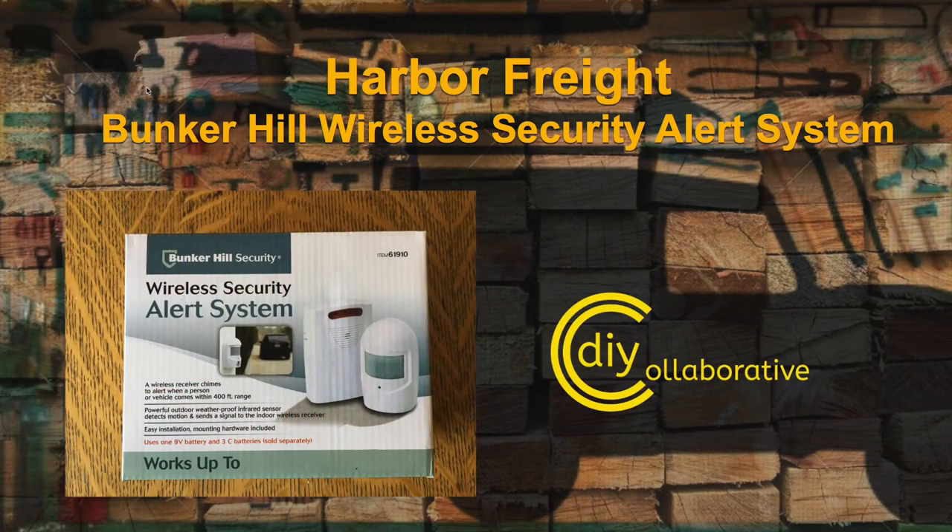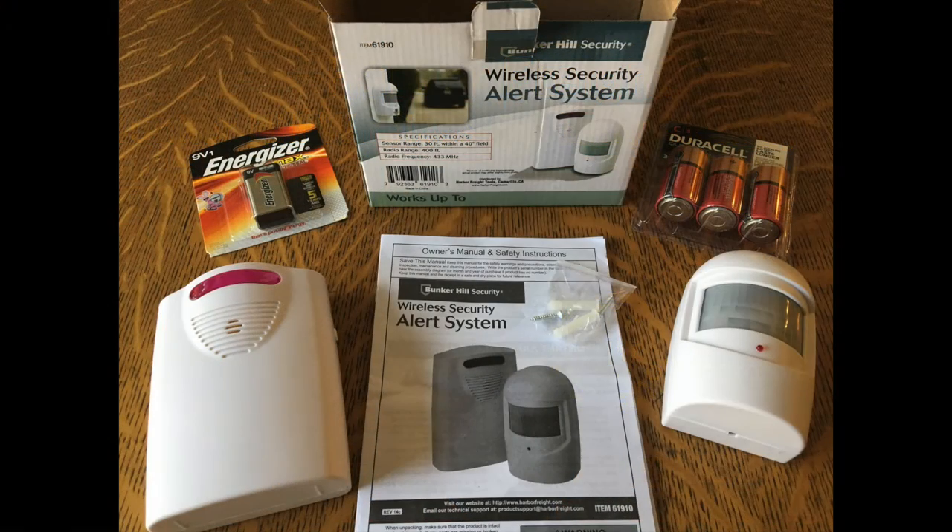Hey, welcome. Today we're reviewing the Harbor Freight Bunker Hill wireless security alert system. These things are pretty cool.